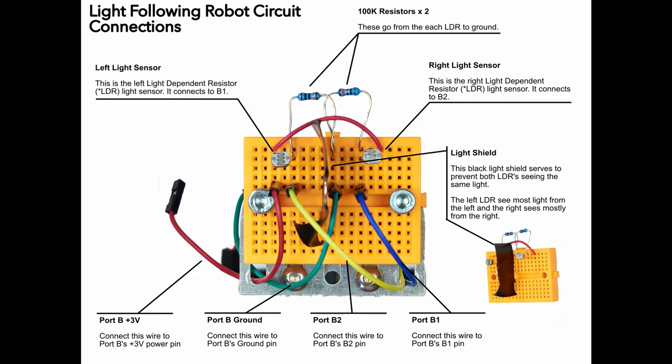Use this diagram to check that all of your connections are correct and that you have all of the parts in the right place. If your circuit doesn't work when you try it out for the first time, refer to this picture and carefully compare where your wires and components are relative to this picture. Next you need to run the program that will operate the robot.